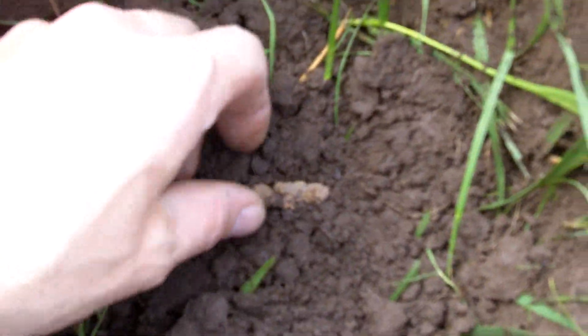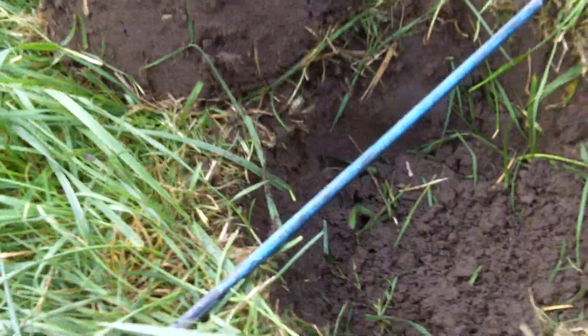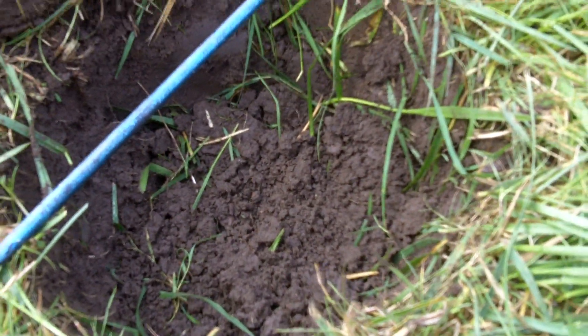I'm going to flip this up and show you what we had down here, and then I'm going to put a coin in there and we're going to see what happens. There's the rusty nail. This hole is six or six and a half inches deep. I'm going to measure it for you real quick. Sorry about the camera movement, guys — I'm going to be moving the camera around as we do this.